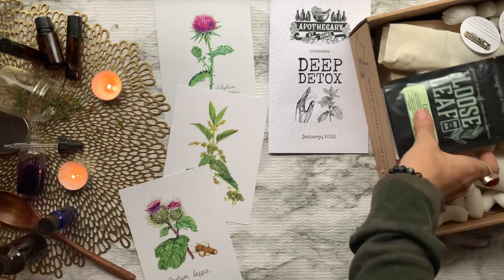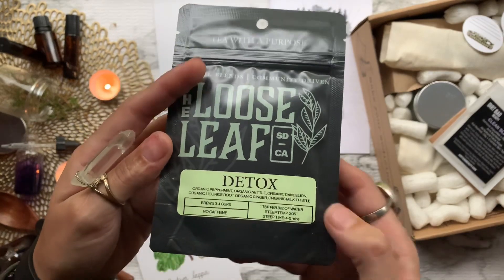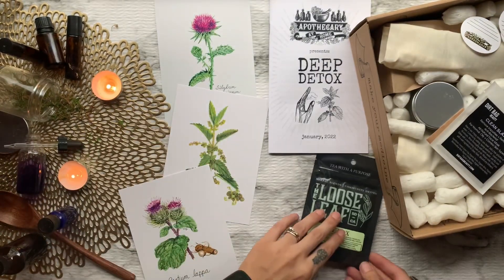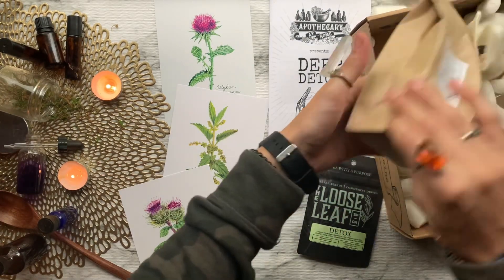Then we get some tea from the Loose Leaf Tea Company. This one is titled Detox and features peppermint, nettle, dandelion, licorice root, ginger, and milk thistle.